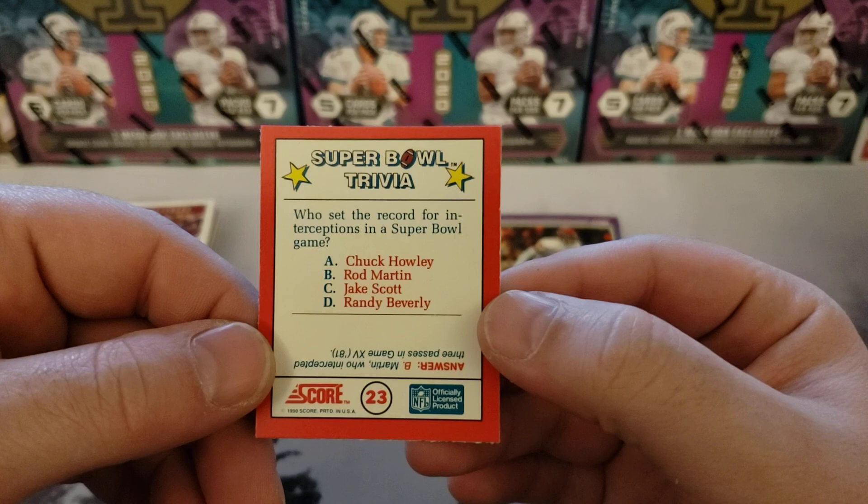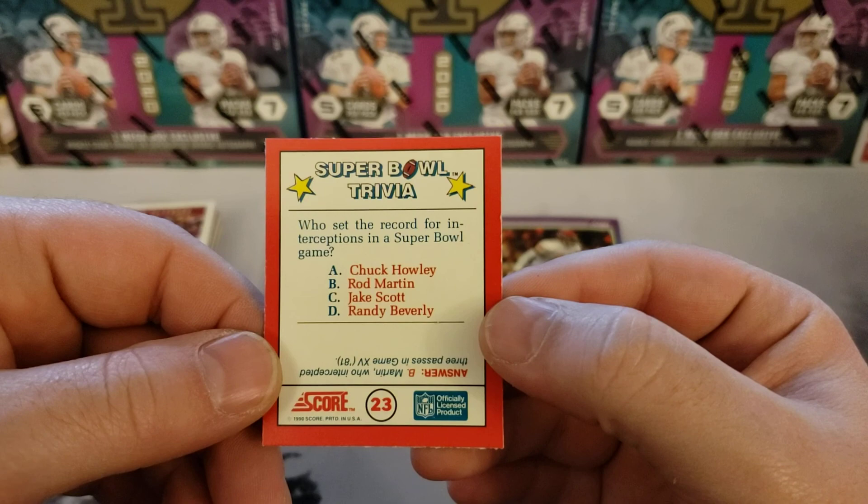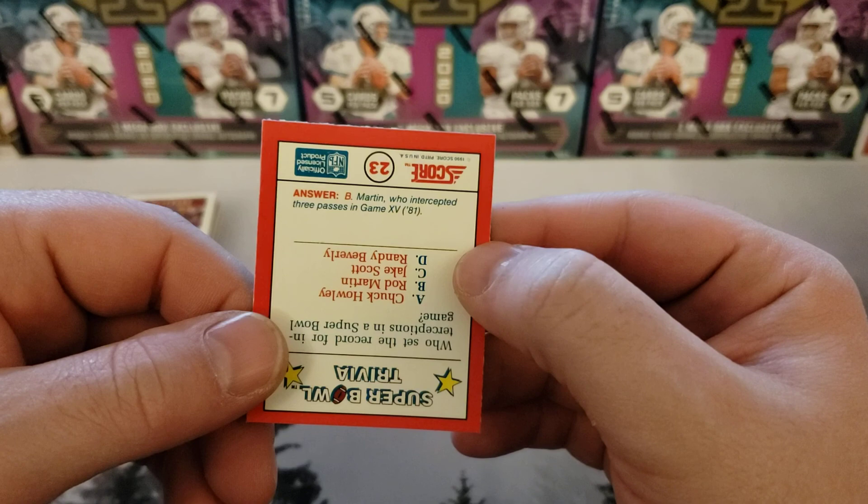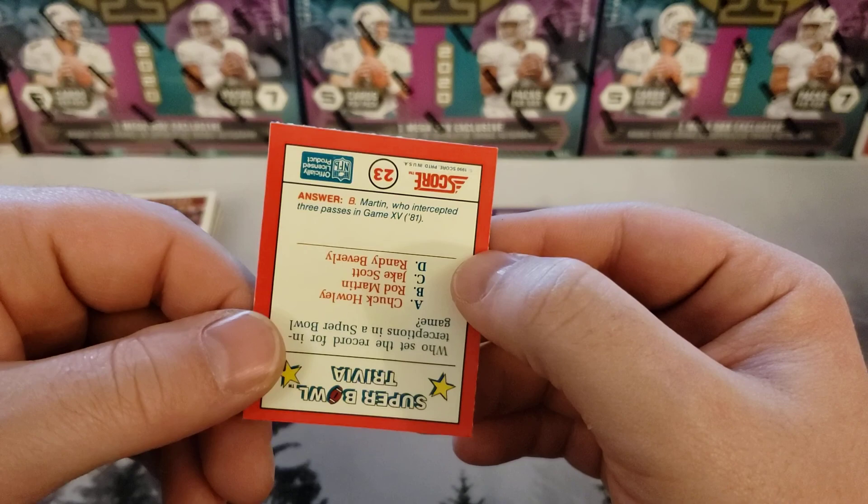Who set the record for interceptions in a Super Bowl game? Is it A, Chuck Howley; B, Rod Martin; C, Jake Scott; or D, Randy Beverly? The answer is B, Martin, who intercepted three passes in game fifteen — is that 1981?